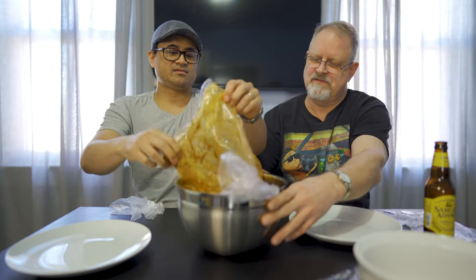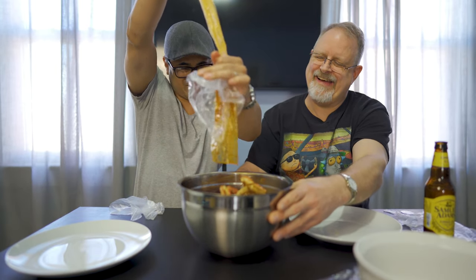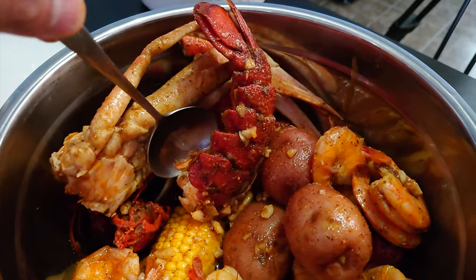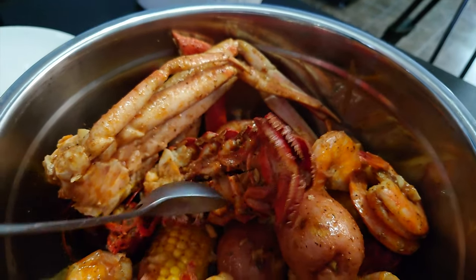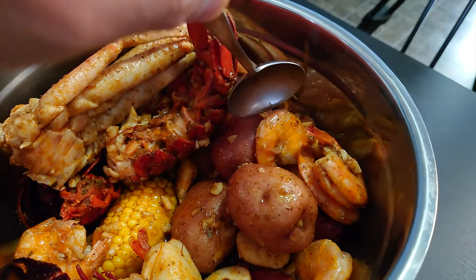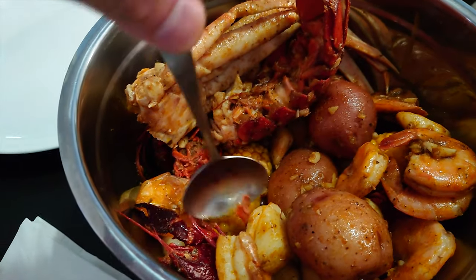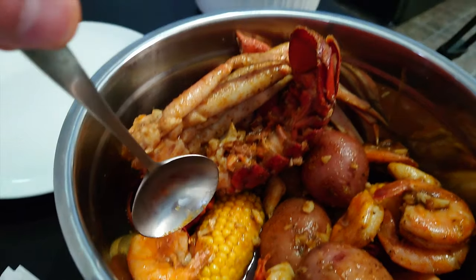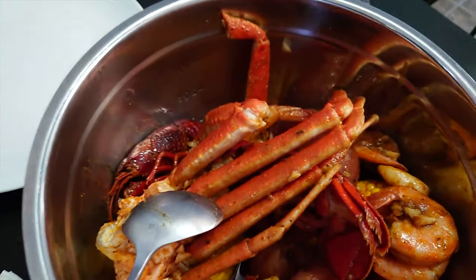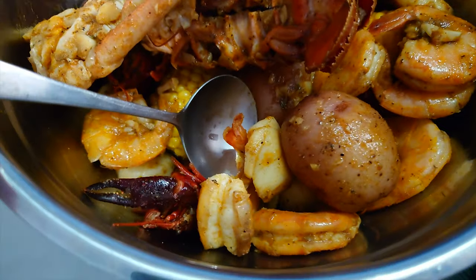We got spicy Cajun flavored — squeeze all that in there. Inside we get the lobster tail, which we're gonna have to split up. We got some potatoes, we got some shrimp head-off, got the corn, and then we got some crawfish in there. And then we got the crab legs as well. Scallops too — yep, scallops are over there in the corner. There's one — look at that, scallop right there.